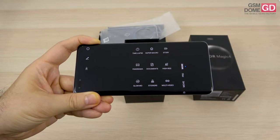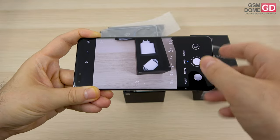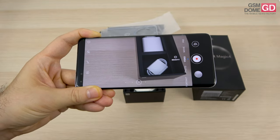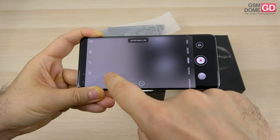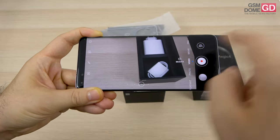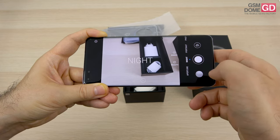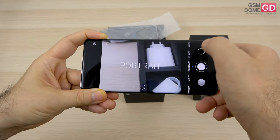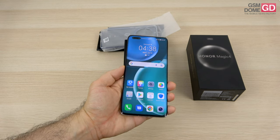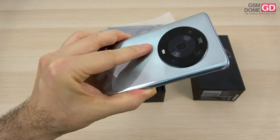The special options include super macro, story, panorama, documents, high-res, stickers, slow-mo, and multi-video. There's a pro mode with white balance, autofocus, exposure, shutter, ISO, and metering. The video area somehow didn't include a special stabilization option, but it does include super night mode for filming and a set of filters. It also detects scenes and recommends modes. We've got portrait, night mode, and aperture — which is basically bokeh for objects. There's a lot to unpack with the camera, and importantly, it's one of the few IMAX certified cameras — you can film IMAX-worthy content on it.